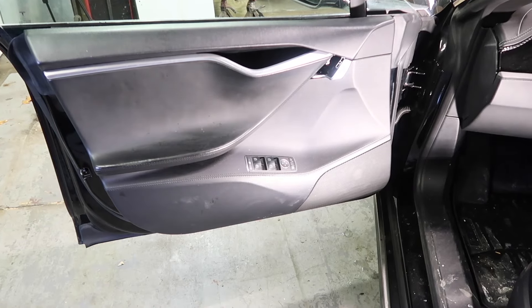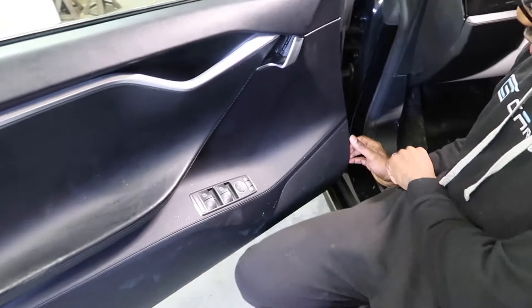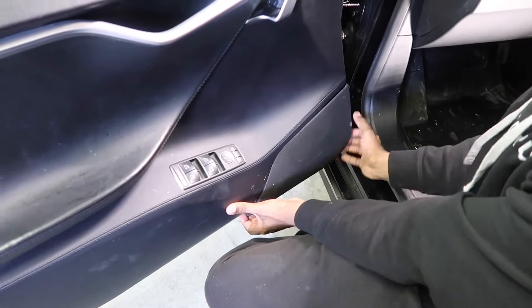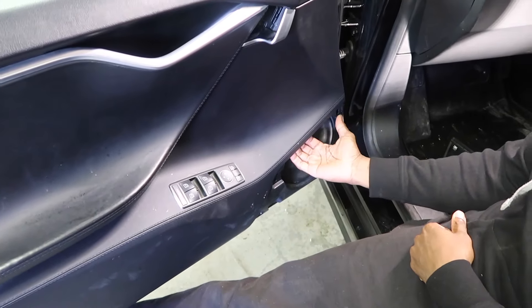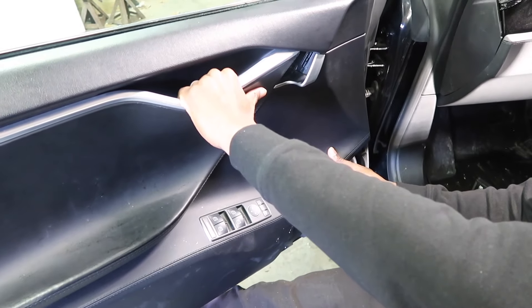Now this part's gonna save you a lot of time, aggravation, and frustration. What you wanna do is you wanna grip firmly around the speaker grill itself and pop this off. Then you wanna grab right here above the speaker and pull it off.